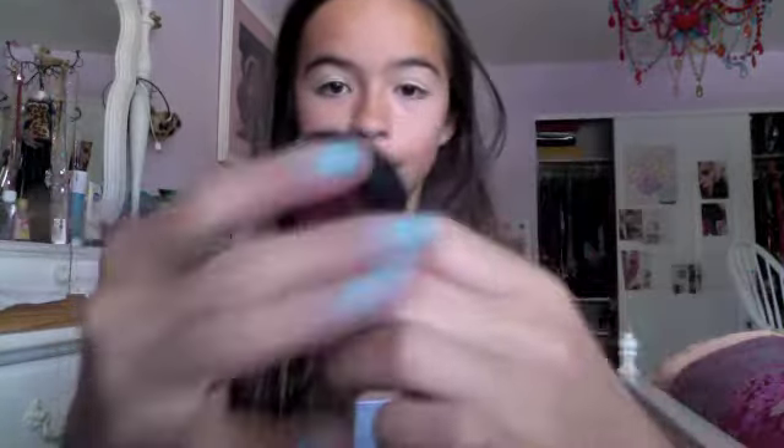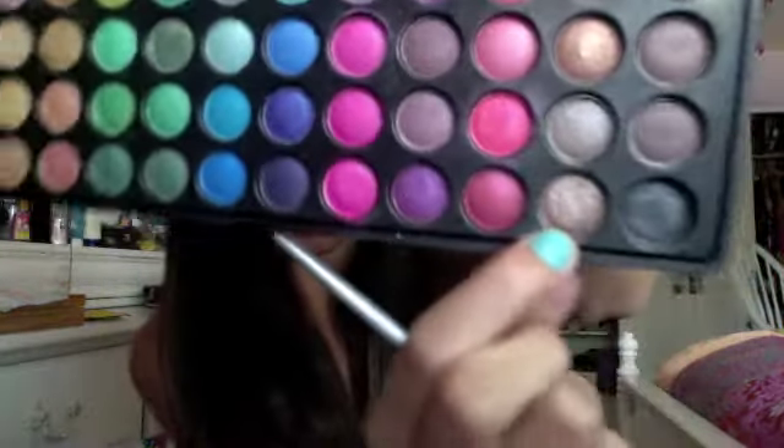Now I'm taking All That Glitters by MAC and I'm going to be putting this on the outer half of my eye using the same brush. Then I'm taking a brown from the palette — a very gorgeous brown — and I'm going to apply this to the very outer corner.